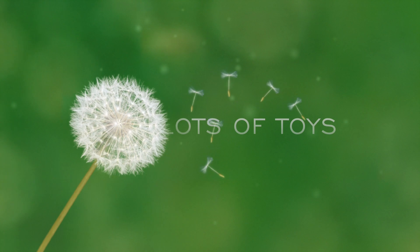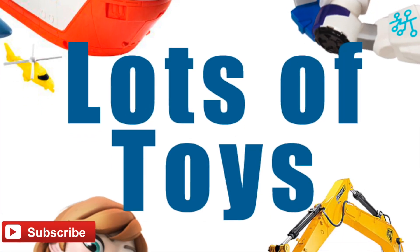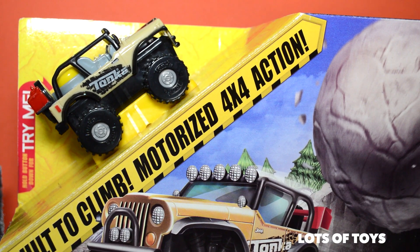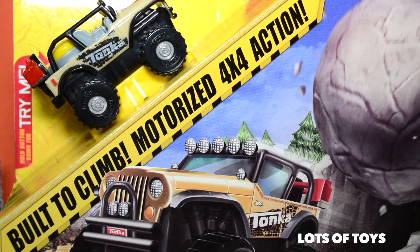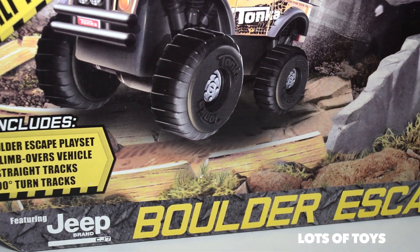Look at this! Hey, lots of toys fans! It's Miriam! Check out this fun new Tonka set — it's the Jeep Boulder Escape!